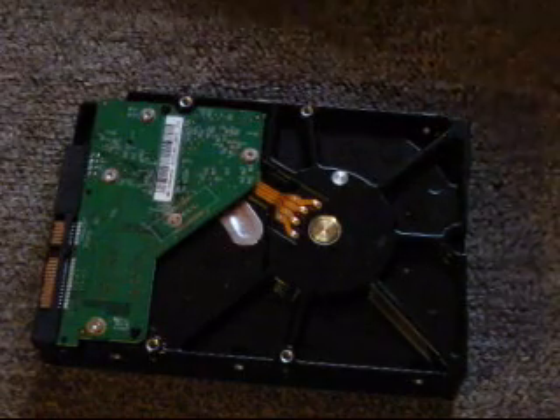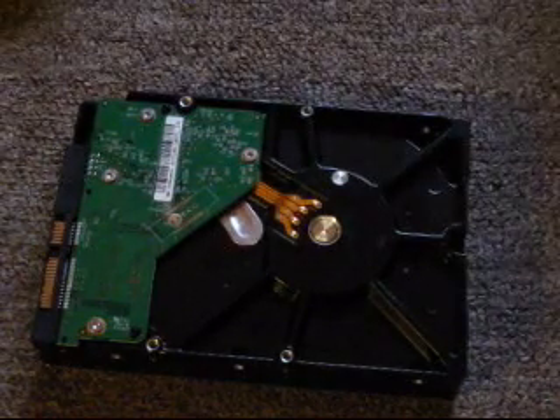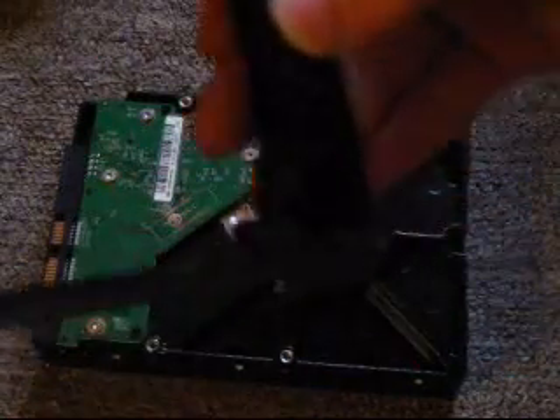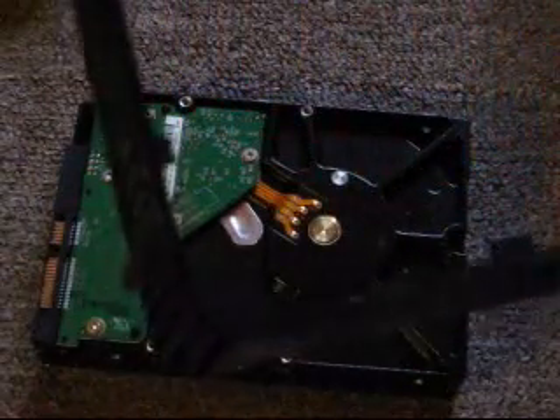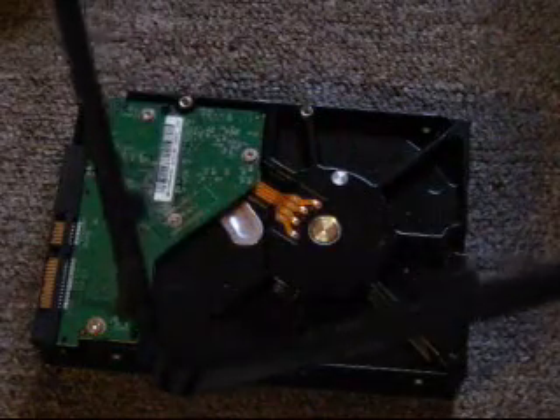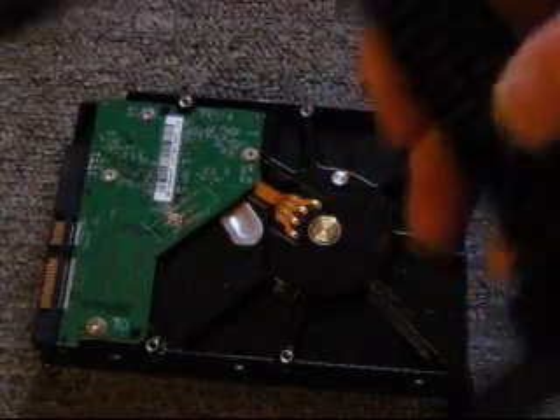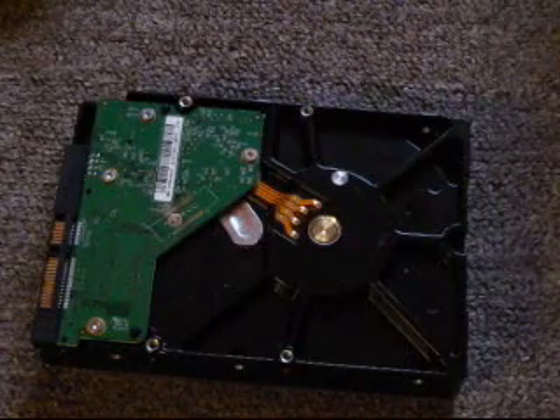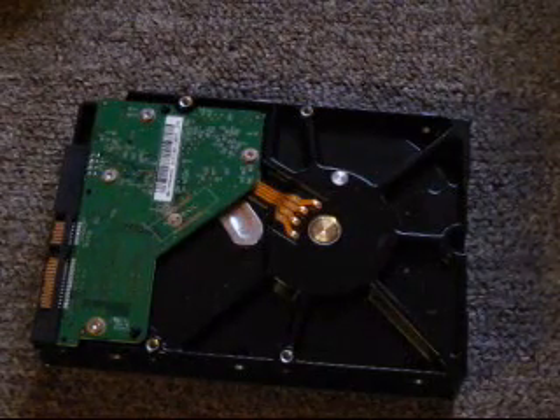Let's go ahead and see if we can get this thing back together. One thing I highly encourage — or I guess discourage — try to keep these rubber mount pieces inside of this casing, because if they come out, it's very, very hard to remember where they go back into.